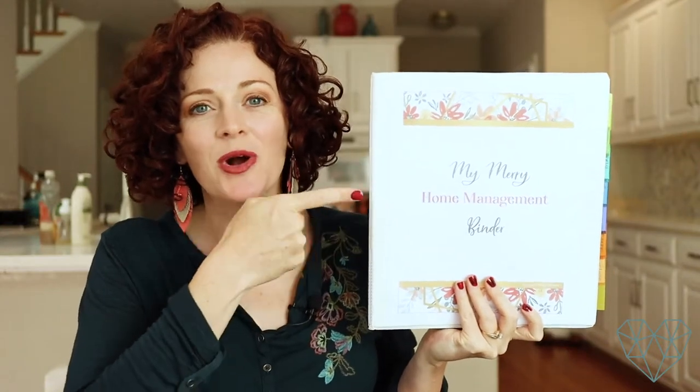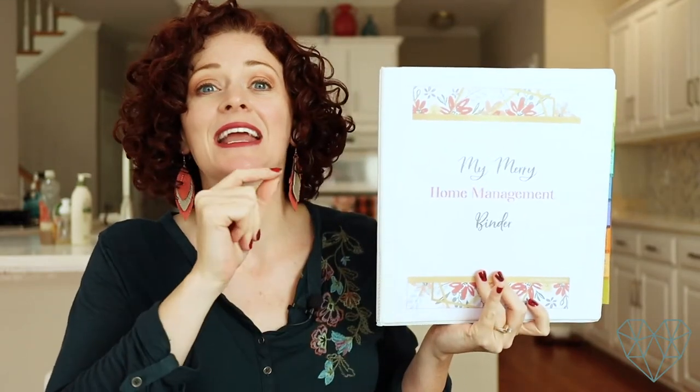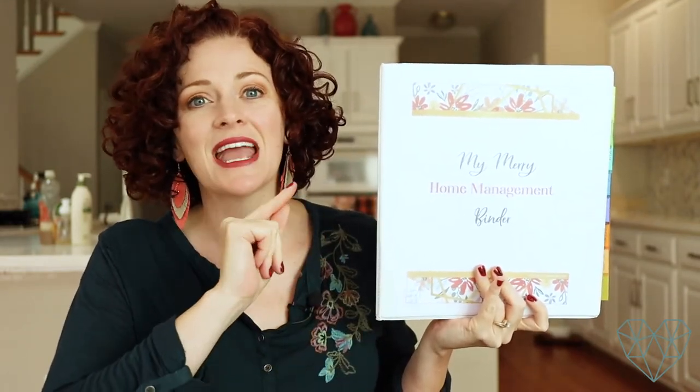Today I'm going to be sharing with you how to make your own Flylady control journal or home management binder to help you keep track of menu planning, decluttering, organizing, and cleaning your home on a consistent, regular basis.